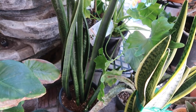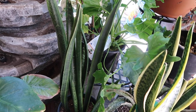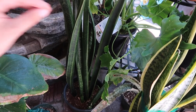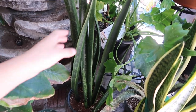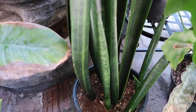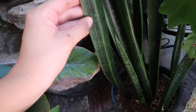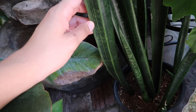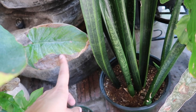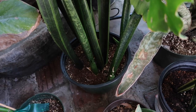Here is my Liebling sansevieria — it's German for 'my darling.' It has these really amazing dark green leaves that are super stiff and hard. I just really love how this plant looks — the leaf coloring with stripes of green and dark green, just really good stripings. It's been putting out some new growth, which is always good to see.